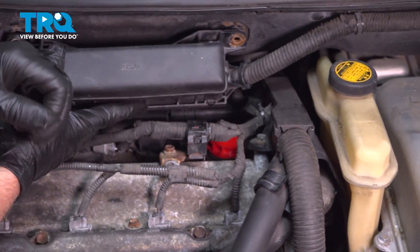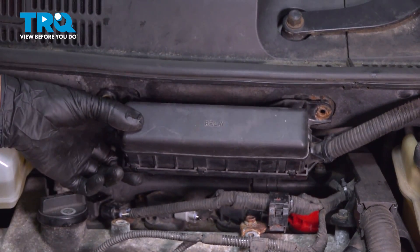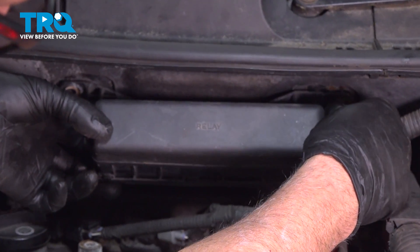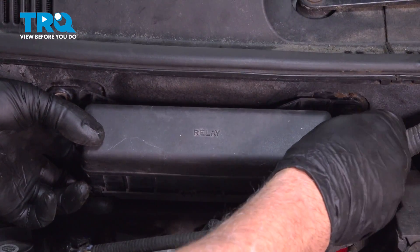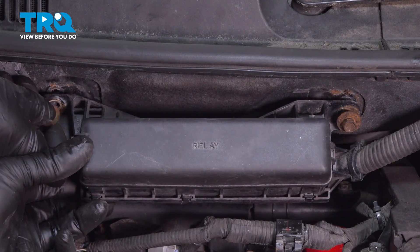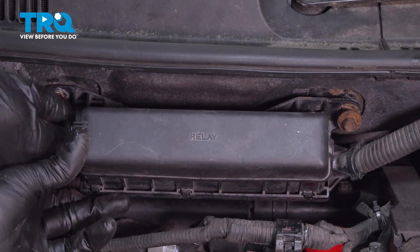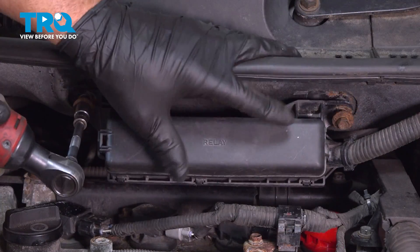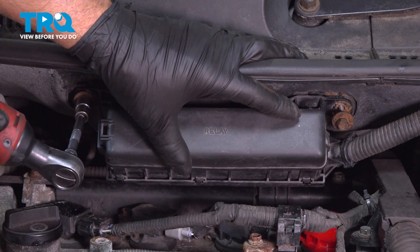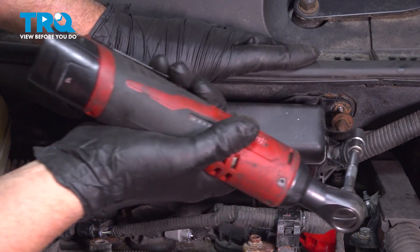Take this relay box and line it up. Take the two screws, get those started, and snug those down.